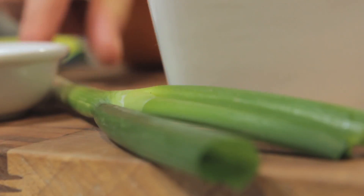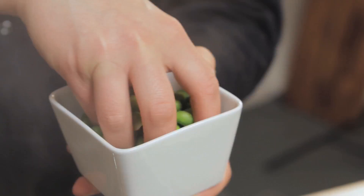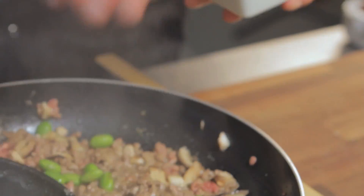Plus one spring onion — it doesn't need much but just slice it up nice and fine. And then for colour and extra protein, super nutritious, some soybeans. These are just frozen and all I've done is defrost them. And all of your spring onions go in.